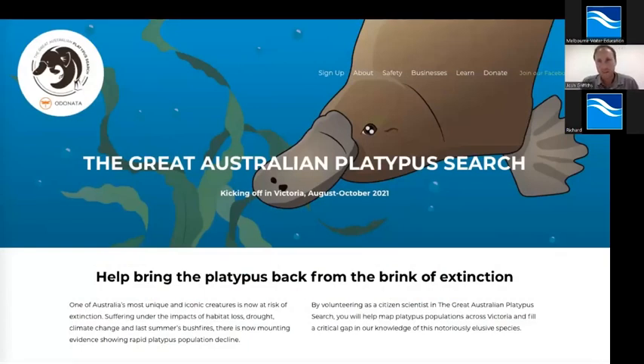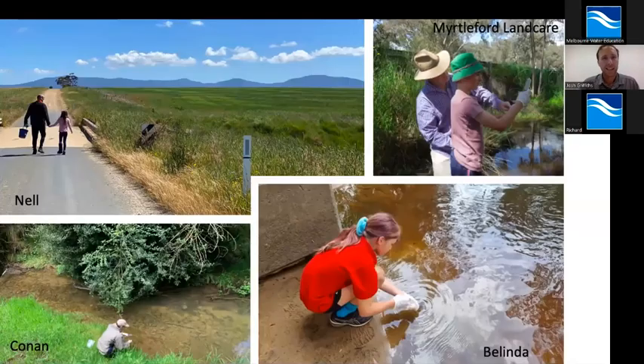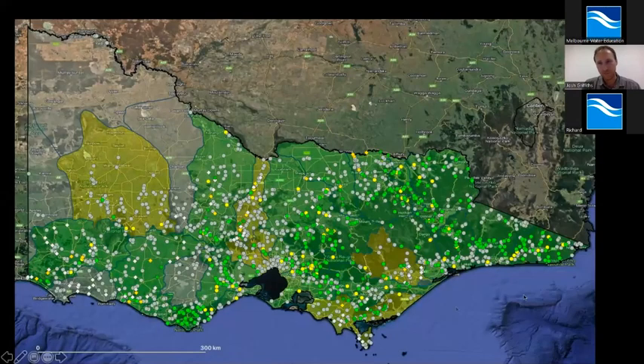One of the other projects happening around the same time was the Great Australian Platypus Search, which I'm sure some of you were involved in. This was super exciting — a statewide monitoring program really driven by citizen scientists. Even though we had a number of challenges, particularly around COVID, we had so many people keen to be involved. It was the largest platypus survey ever done — over 2,000 sites across the state. For those interested, there is a webinar I gave on that previously that you can look up for more detail, but today I'm just going to focus on the Melbourne region.